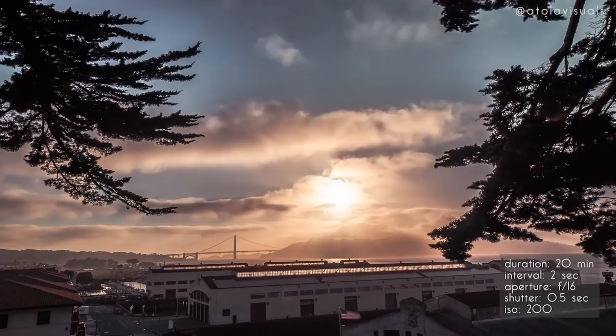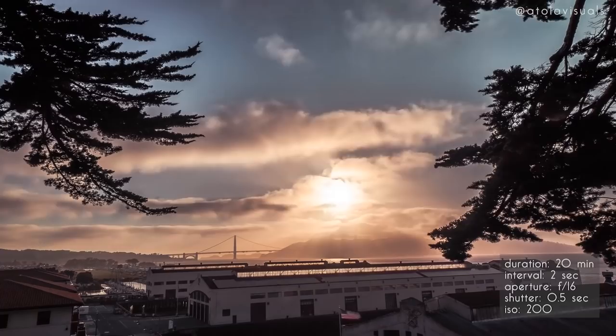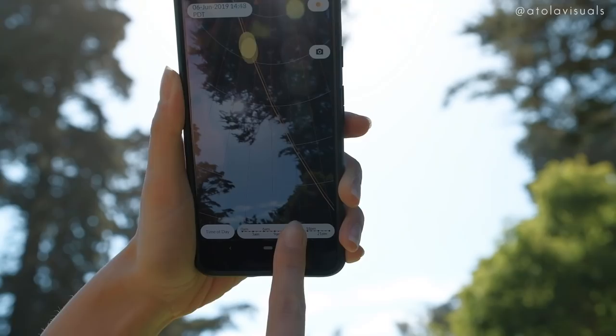When shooting sunsets, you can either change the exposure manually since the light will be fluctuating, or use aperture priority. Have your ISO as low as possible, between 1 and 400, and your aperture at maybe f16. Then your shutter will change automatically based on the exposure. If you're shooting sunsets or the moon and you want to know how to frame up your shot before you set it down and let it go, you can download apps like Sun Locator Light — it'll tell you exactly where the sun will be moving.